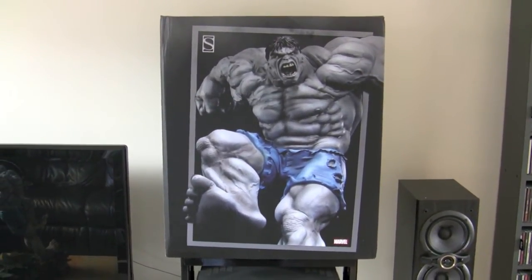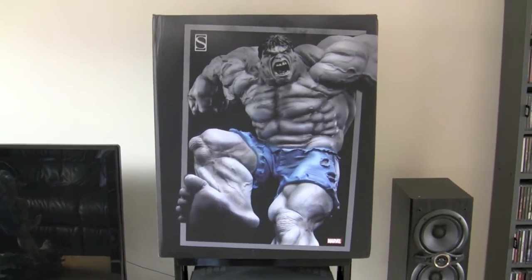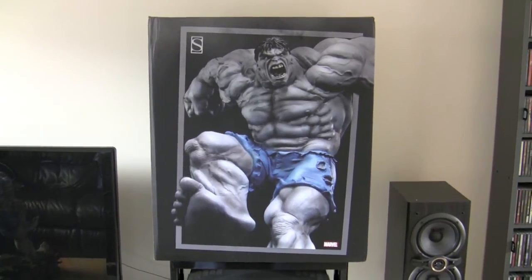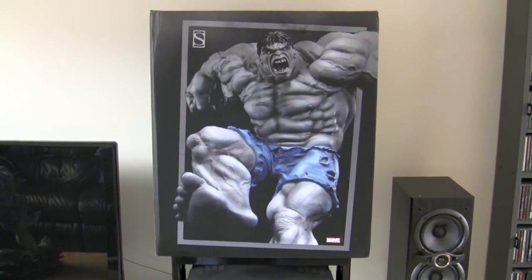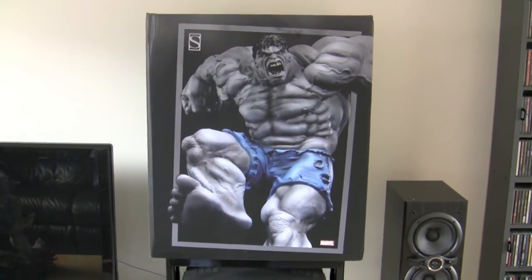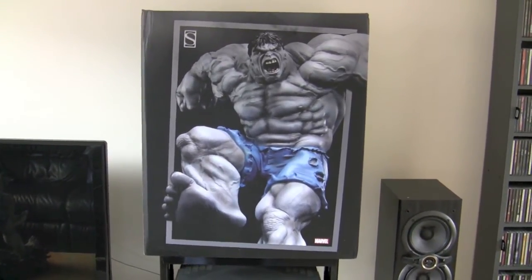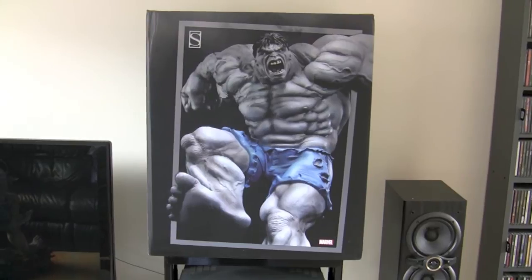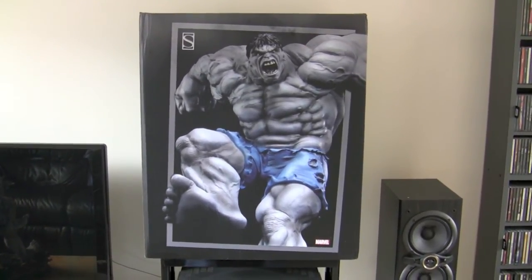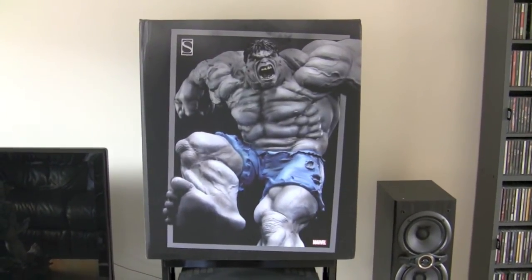I'm not going to bother with my rotating display today because the statue is way too heavy for it. The box isn't that interesting. This picture on the front is quite cool but the other sides are black and the back is just a smaller version of this picture. On the bottom you've got the edition number as usual. This one is limited to 500 pieces, and this is number 368.